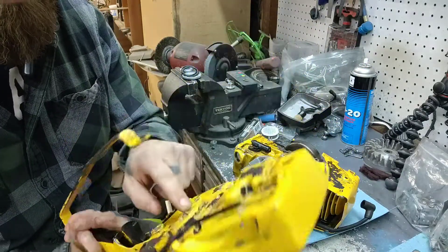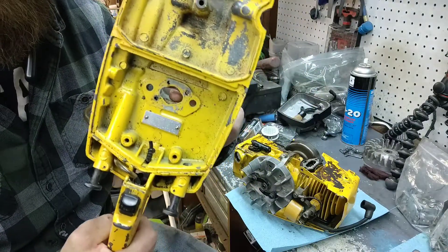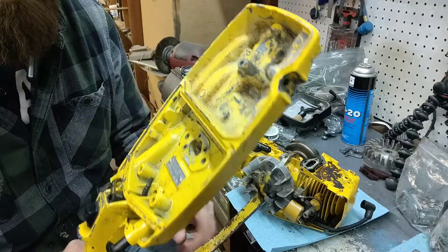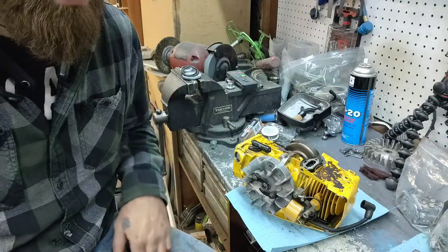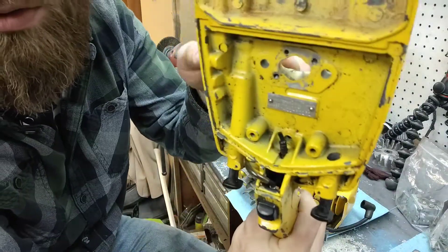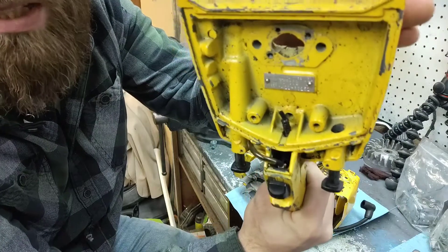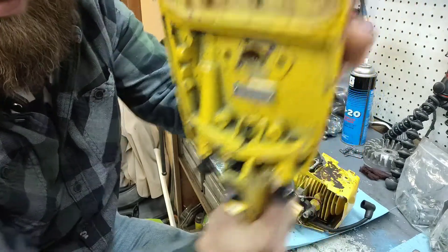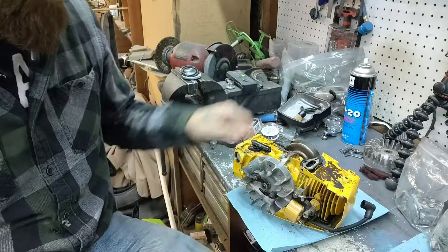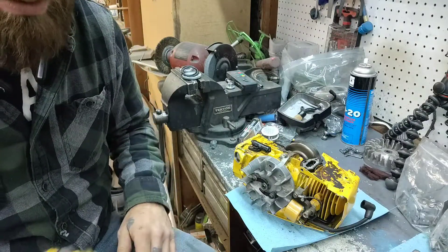They also painted on the inside of where the intake is. Again, you don't want to paint that, because you can see here — see how some of the paint's missing and all that? Yeah, that's going right into your cylinder. Really not a good idea.